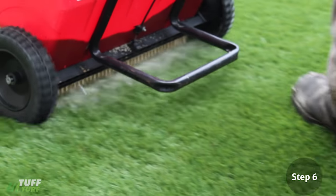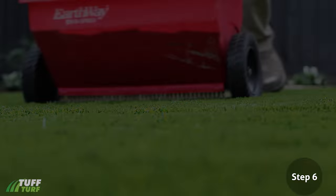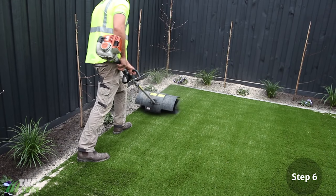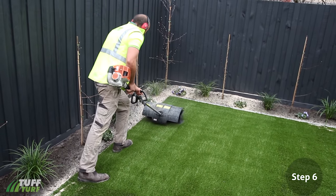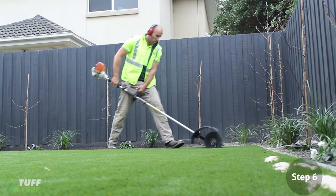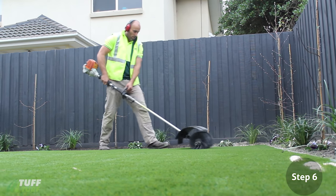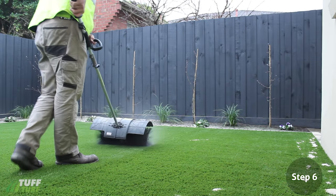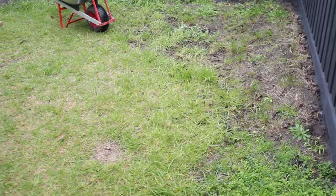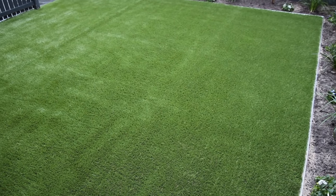If you don't have a sand spreader, you can use a shovel and flick the sand out as evenly as you can. Finally, using a power broom or stiff bristle broom, brush in the sand. This will ensure an even spread of sand and push it into the base of the grass, helping to keep the grass standing up, improving the long-term appearance and reducing unnecessary wear and tear. By taking time to follow these steps, you will have an impressive looking, lush green lawn every day.